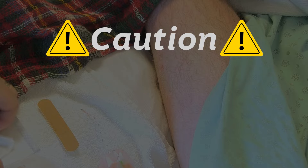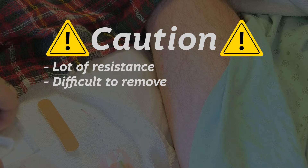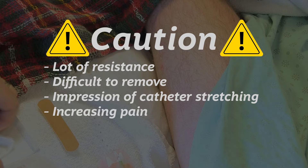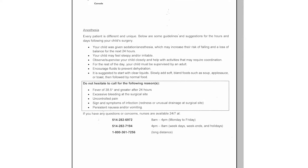Caution: if there is a lot of resistance, the catheter is difficult to remove, stretches, or if you feel increased pain, stop pulling. Re-tape the catheter and call the number given to you on your discharge form. Never cut the catheter.